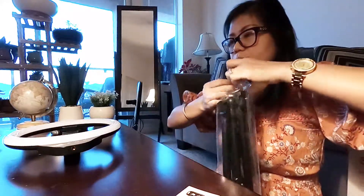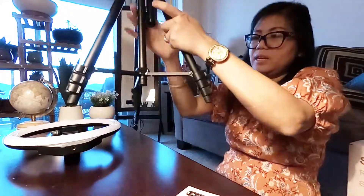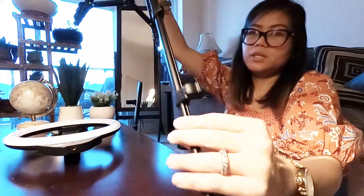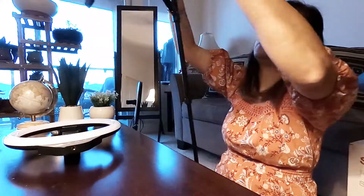Let's look at the tripod — oh, it's so tall! You can adjust it. See how tall it is? They didn't mention the exact height in the manual but I'll show you guys. It extends up quite a bit — that's why it's so tall.